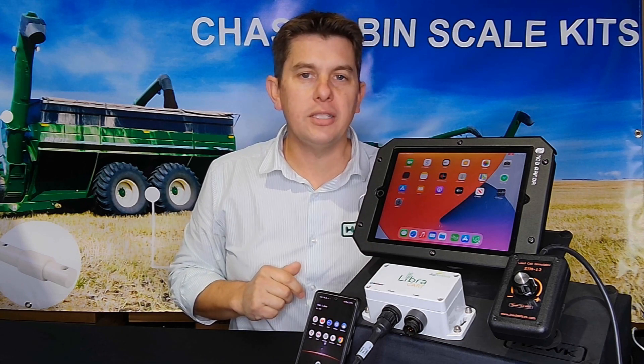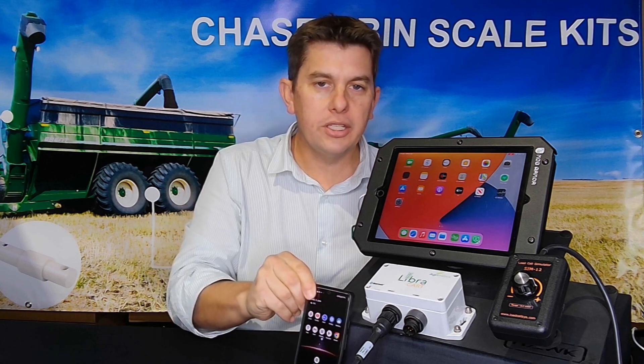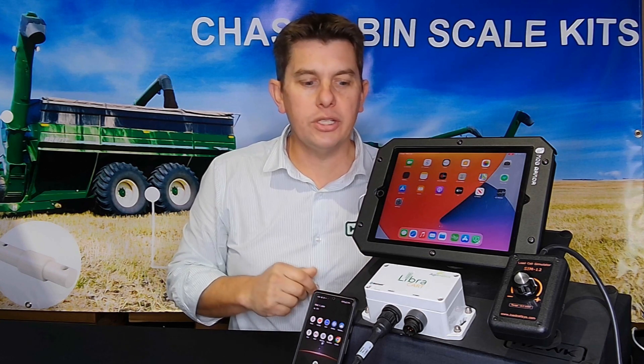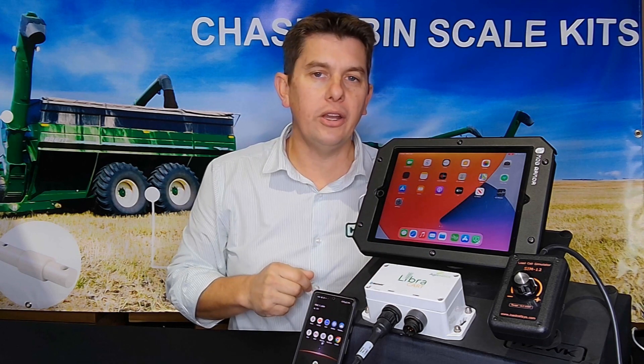LibriCart is specifically designed for chaser bins and runs on both tablets and smartphones. These can either be Apple or Android, and the box on the bin connects to the device via Bluetooth. To get started we just need a chaser bin set up with a LibriCart box and then we need to download an app onto our device.